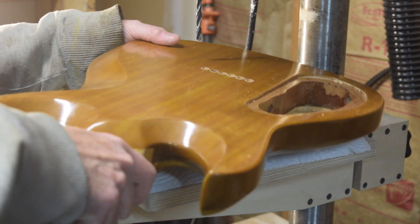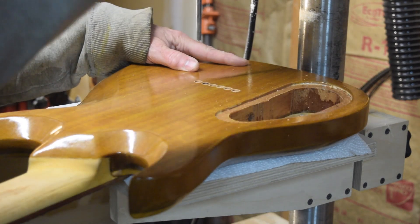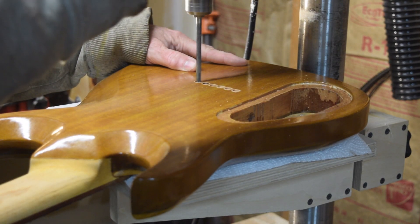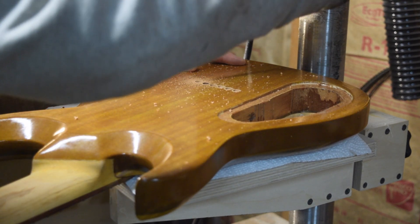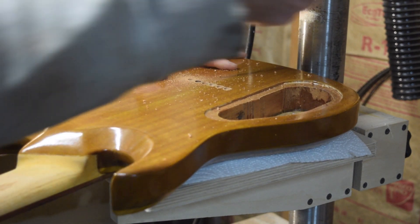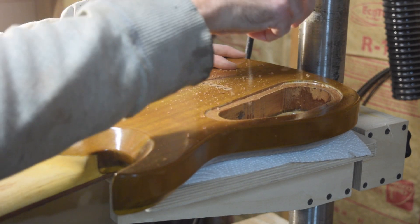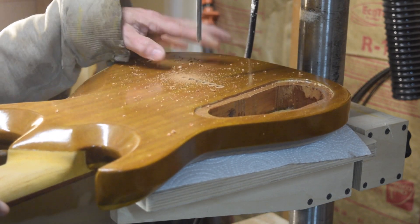After finishing the shallow 5/16 inch holes, I'll finish by drilling a quarter inch diameter hole down into the body where it meets with the string-through hole drilled from the top side. This quarter inch hole matches the diameter of the outside of the ferrules that I'll be installing at a later date.